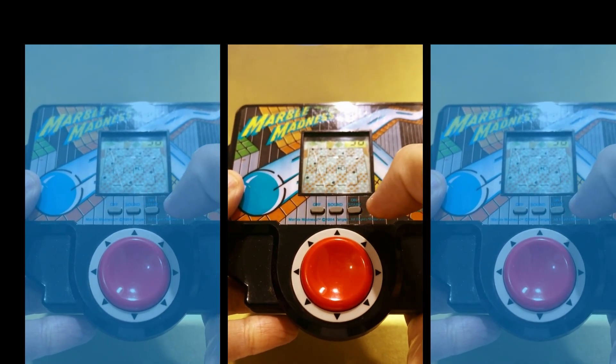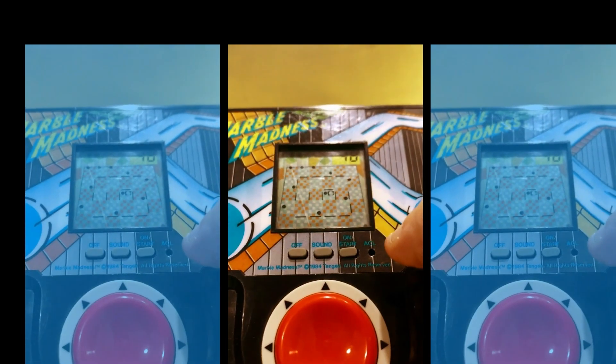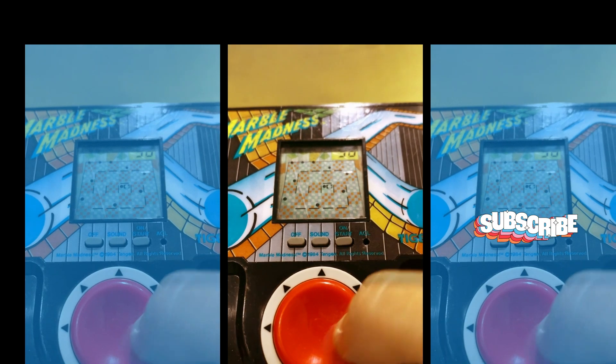There's an on and off button there. So basically what you do is, you guide your little marble — there's a time limit, and you've got to reach the end of a level.